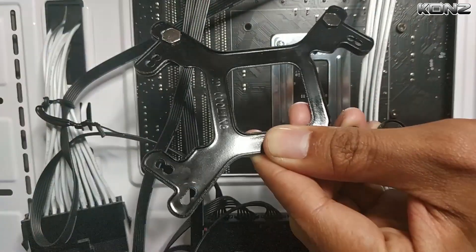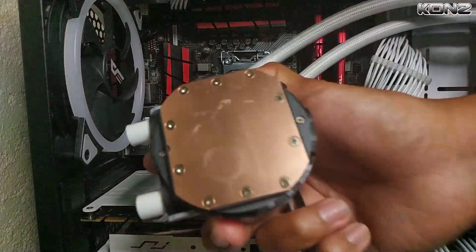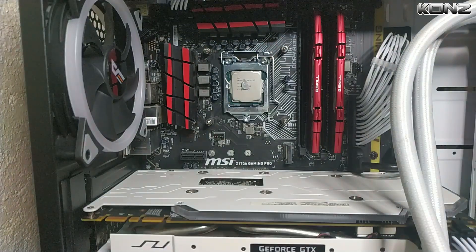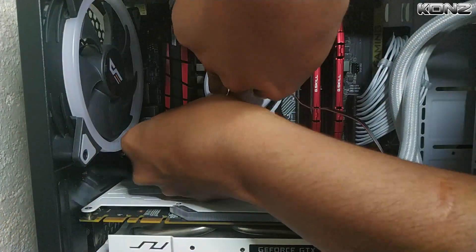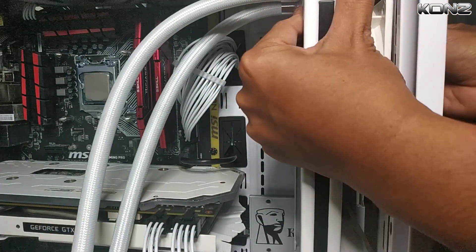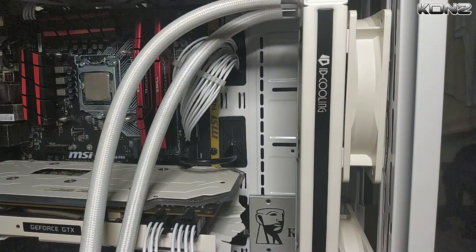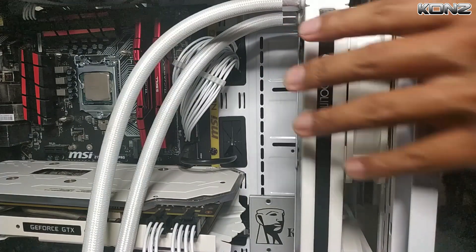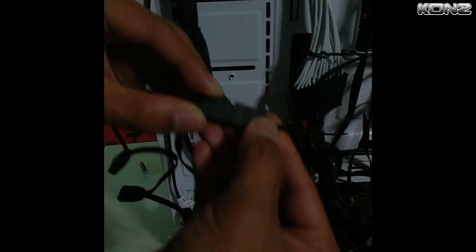First, we mount the motherboard backplate and screws at the back of the motherboard. Place the washers at the front and secure the bracket using the long nuts. Connect the pump bracket to the pump and secure by turning it clockwise. Apply a decent amount of thermal paste on the processor, then mount the pump using the mounting screws and tighten with a Phillips screwdriver. I'm mounting the radiator at the front and setting the fans to intake due to case size limitations, though I'm concerned this might increase my GPU's operating temperatures. Connect the fans and RGB headers and we're done!